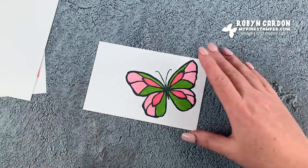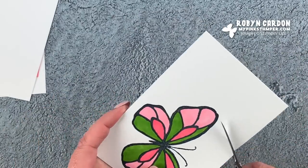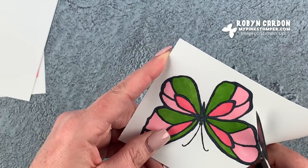Doesn't this butterfly look so bright and happy? It's a great way to cheer up a dull and dingy day. Now I'm going to take a pair of paper snips and hand-cut around the butterfly.